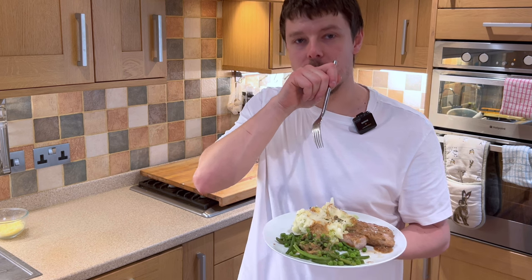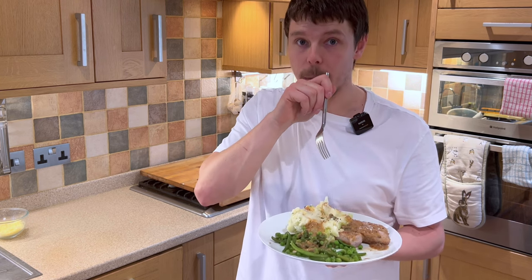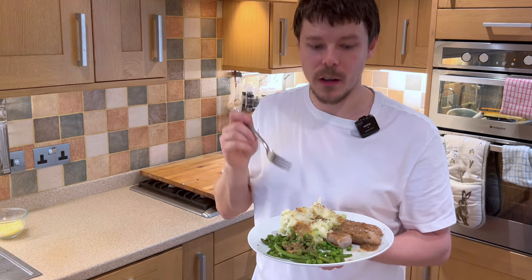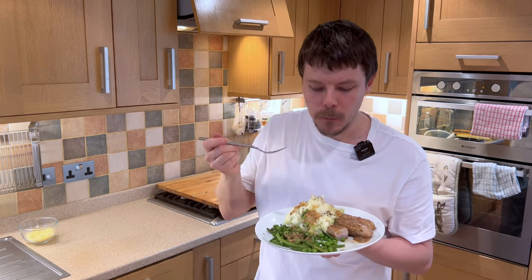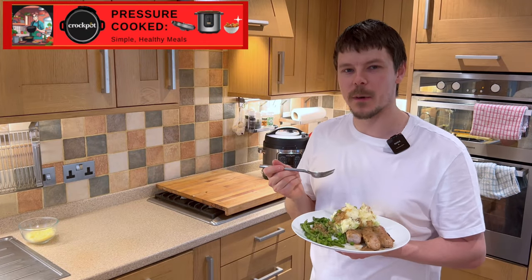Subtle touches — things like the herbs, things like the colcannon mash, adding the cabbage into the mash with the spring onions — are all unexpected little twists and surprises which make the dish absolutely wonderful. If you enjoyed this video, please like and subscribe. See you in the next one. Bye.